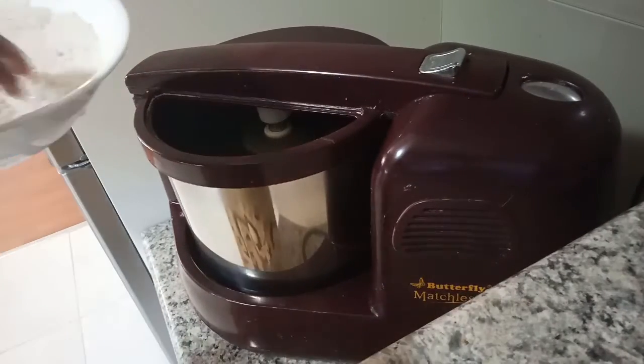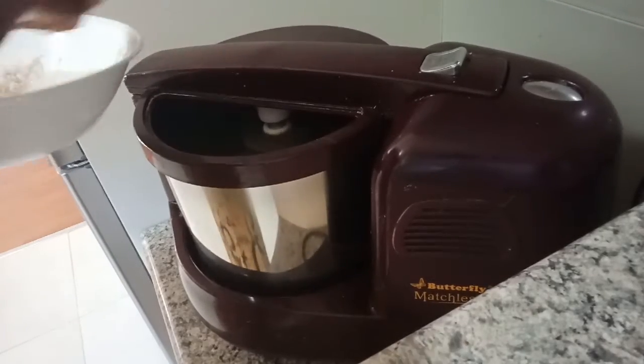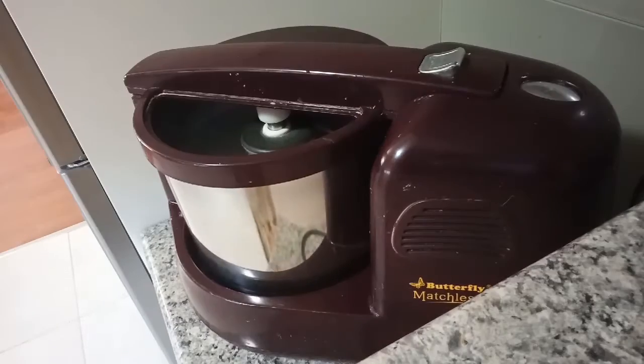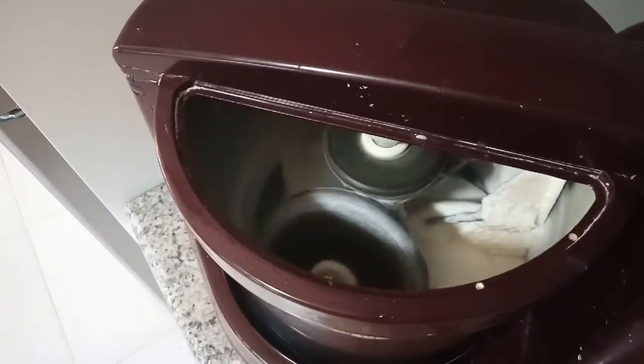Put the soaked rice in and grind well together. Add one teaspoon of salt as well. Check the grinder — the rice and pumpkin are grinding into a thin, nice paste.